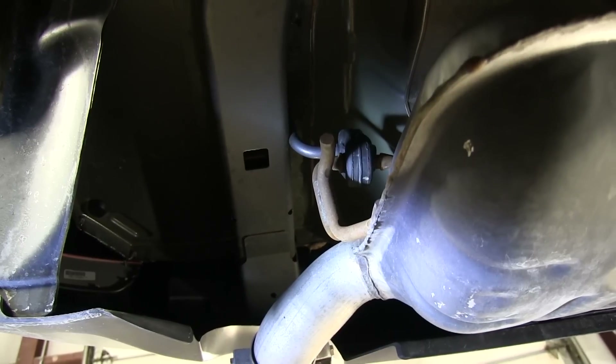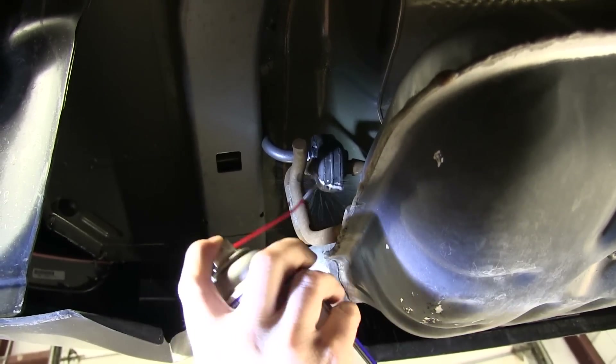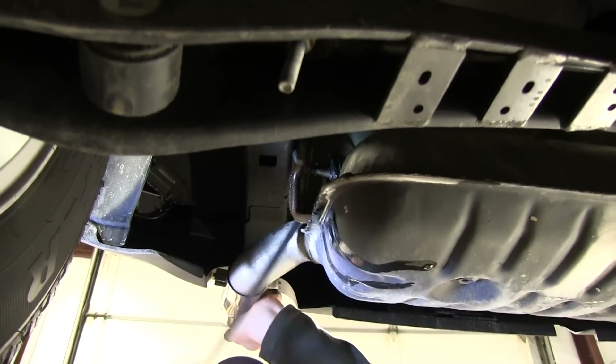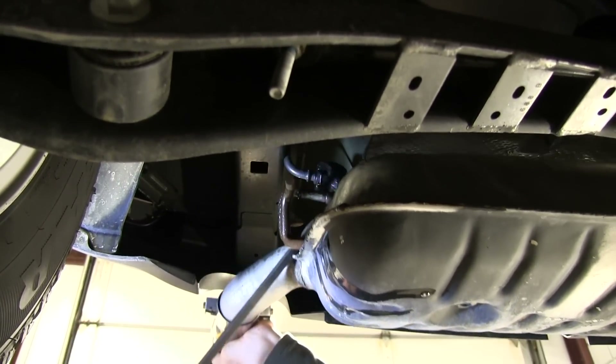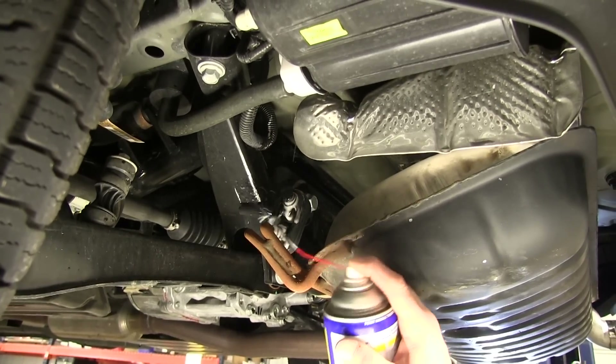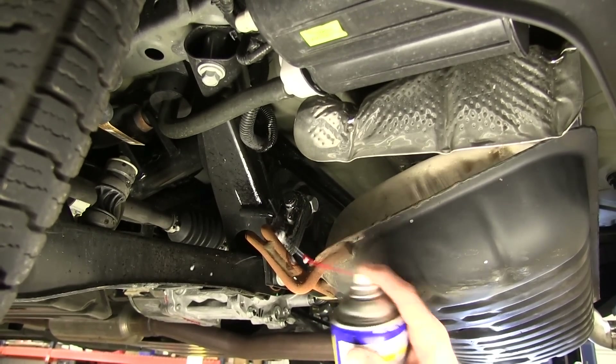Next thing we're going to do is lower our exhaust. We're going to spray the rubber hangers with some lubricant. This is our second hanger we're going to remove.